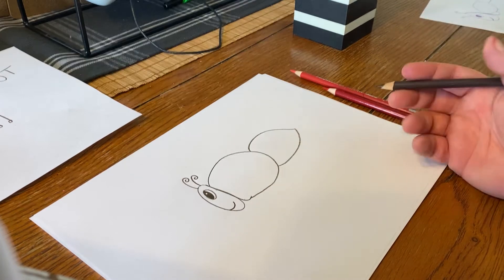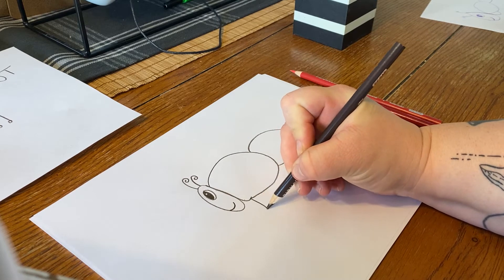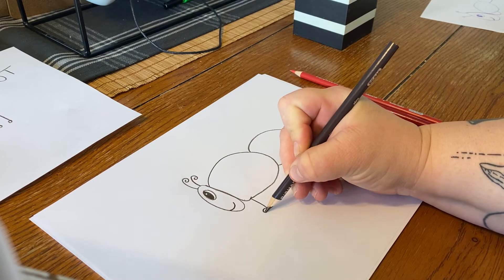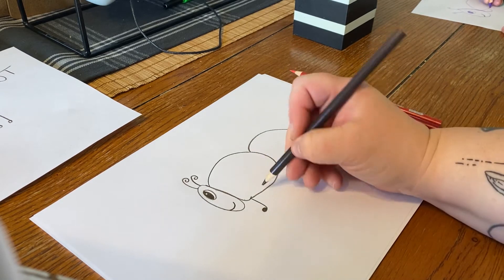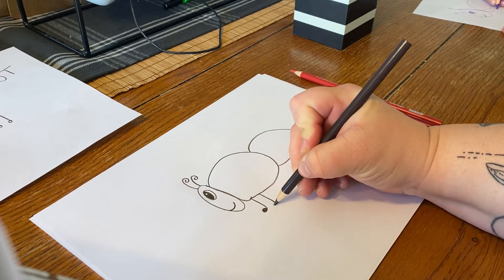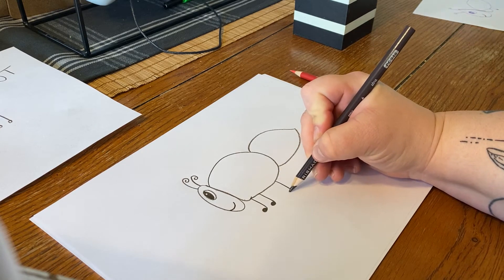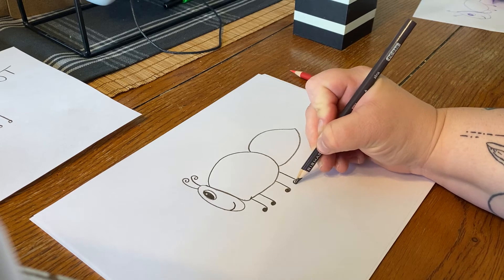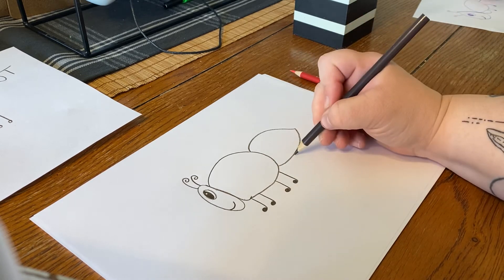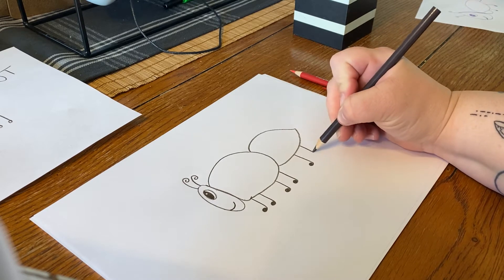Now we gotta give it legs. So down here we're just gonna do these little legs. I like to give little feet, so little loops — kind of look like little music notes. And we're gonna do six of them.